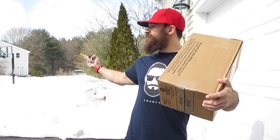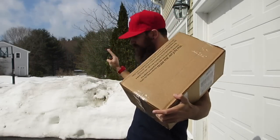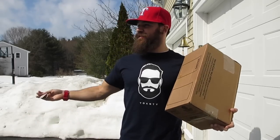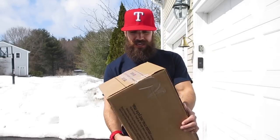Hey guys, what's going on? It's Yoanti. I got a brand new sneaker unboxing for you guys. Outside right now it's actually getting a little warmer, sun is coming out, snow is slowly slowly melting, but it feels nice to be outside. I'm going to start doing a lot more of my videos outside. I've been cooped up indoors for far too long, so let's go ahead and get into it.